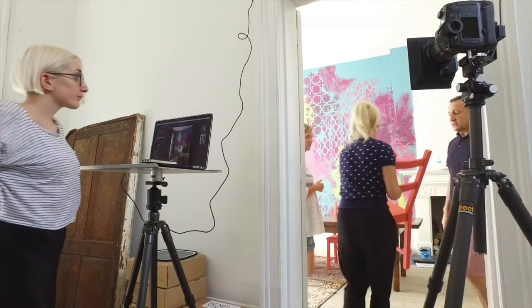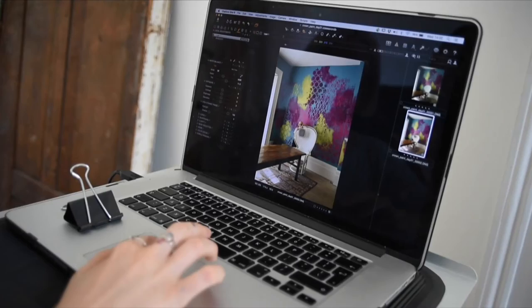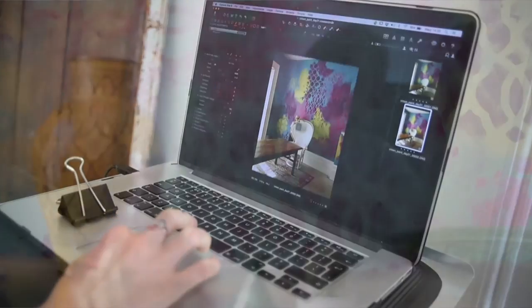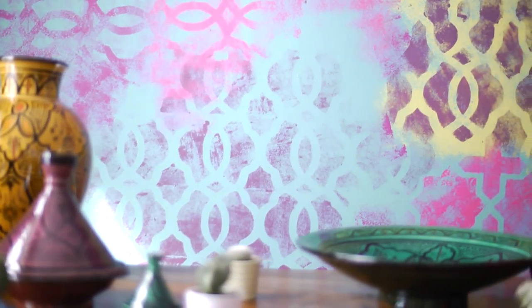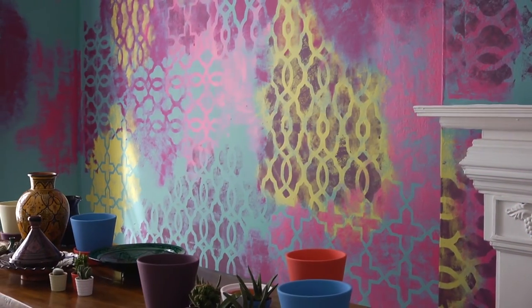I like the idea that you can have a diverse and wide range of colours all brought together in one area of a room, and I like the way that it goes around in and out of the corner of the room. I think the wraparound effect works really well.